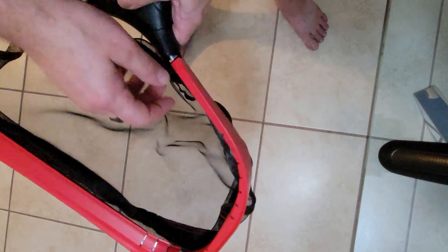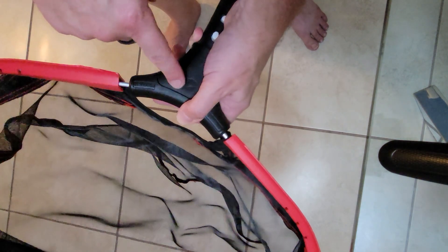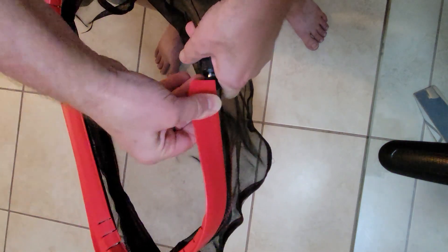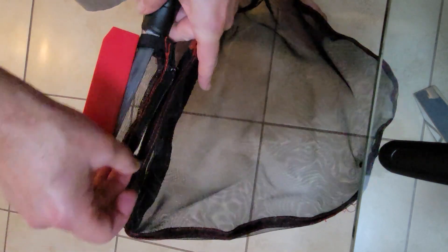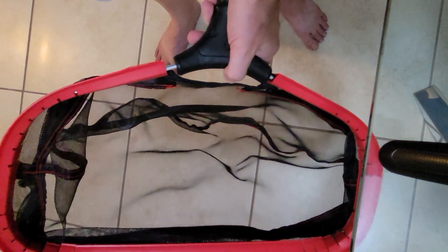When it comes time for warranty replacement, you can take this back apart again. The handle can be replaced, and you can also replace the rim — this plastic rim comes right off. If you take the plastic rim off, you can get the netting off too. You can replace the netting, the handle, or the rim — any part of this that you have a problem with, we will replace for free and ship it out to you.